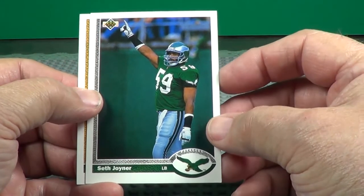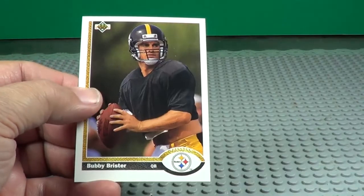Seth Joyner. Bubby Brister — looks like he's in a practice jersey, doesn't he?